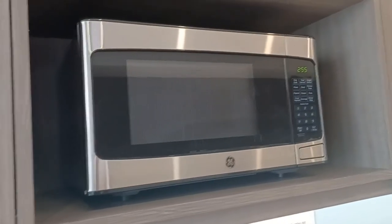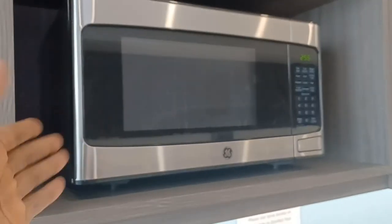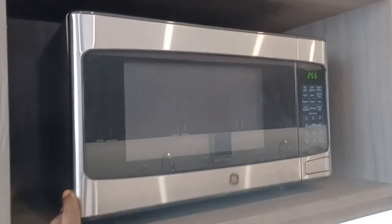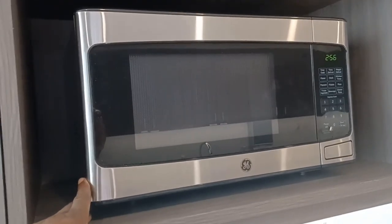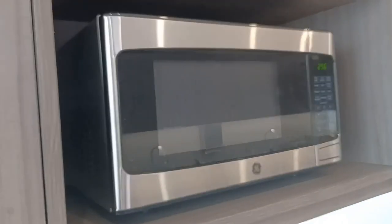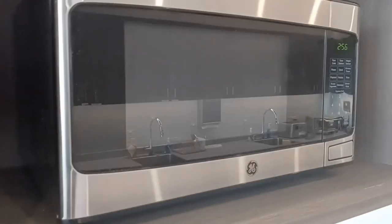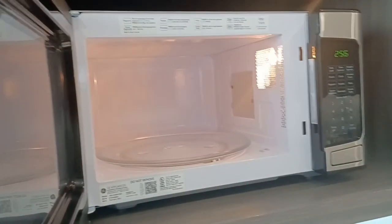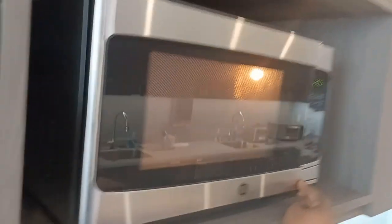Hello, I'm here with Top Tier Reviews, and today I'll be reviewing the JES1145SHSS Countertop Microwave by GE. I've been using this microwave for probably around seven months now, and I've gotten a lot of use out of it. It's a really good size for pretty much anything you want to put inside of there — it's 15 inches deep, 20 inches wide, and 12 inches high, so it's perfect for all kinds of various meals.